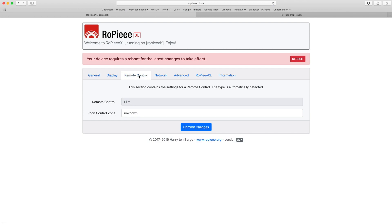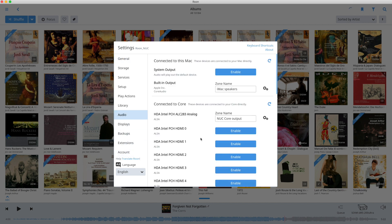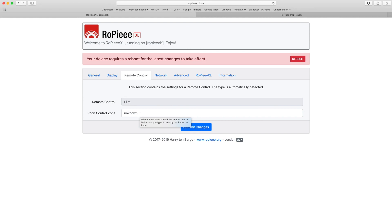Now skip to the Remote Control tab. If the FLIRC dongle is connected, it will show up as a remote control. Then set the Rune control zone to the zone you want to control. Go to Rune settings and audio to find the control zone you want, click on the name you gave it and copy it with Ctrl+C or Cmd+C. Now go to the Rune control zone box in Rupi and paste the name using Ctrl+V or Cmd+V. Click Commit Changes and confirm.